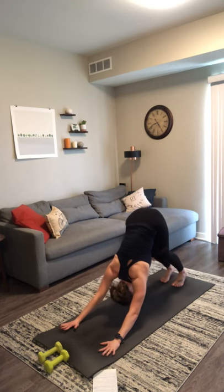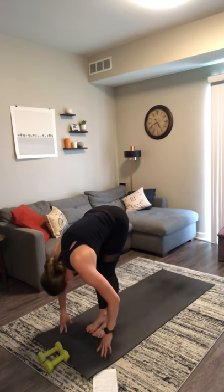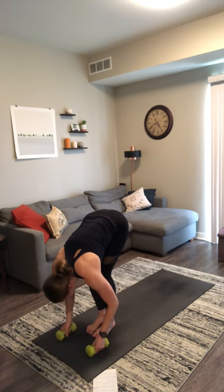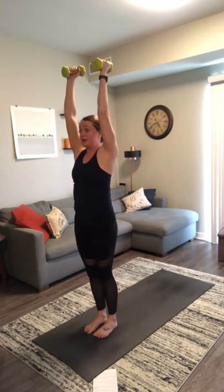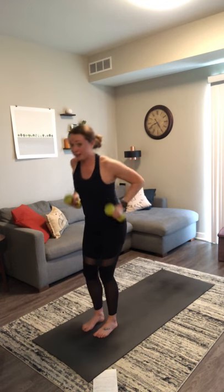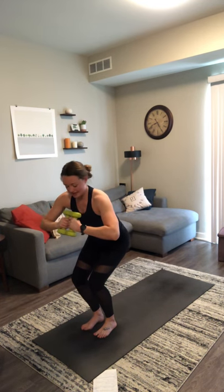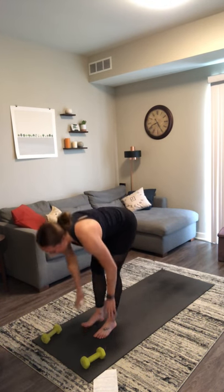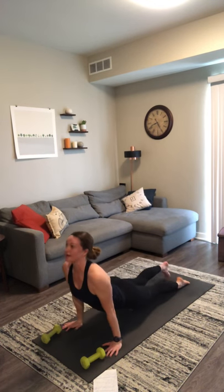We'll flow through with your weights. Inhale, look forward. Exhale, travel to the top of your mat. Inhale, halfway lift — no weights. Exhale, forward fold — capture your weights. Inhale, mountain pose. Press your weights straight up over your shoulders. Exhale, chair with airplane arms — lift your weights up over your hips. Inhale, chair pose — press your weights together at heart center. Exhale, forward fold — drop your weights. Inhale, halfway lift — no weights. Exhale, chaturanga. Downward facing dog.